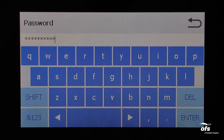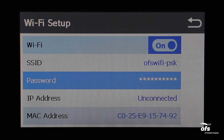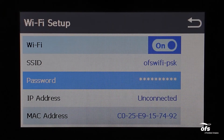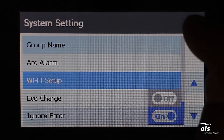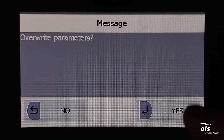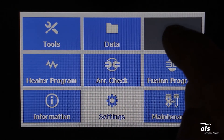Tap the password key to enter the password for the network. If the network does not have a password, please leave this field blank. Press Enter to confirm the password. Once you have selected the network and entered a password, select the back button. When prompted to overwrite parameters, select Yes. Select the back button until you reach the ready screen.